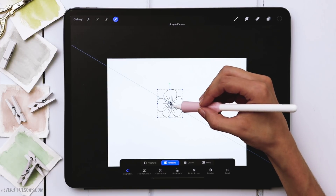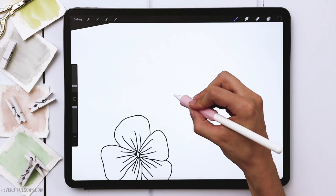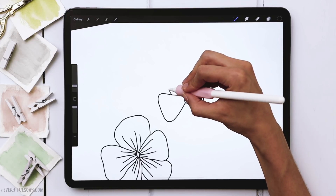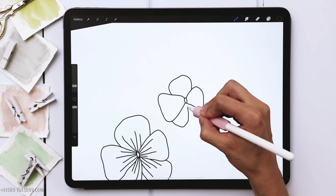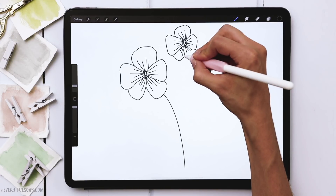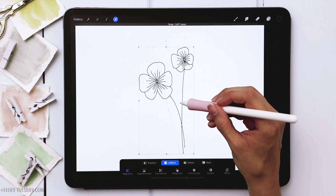Let me move this further towards the center and we're going to add in another violet right next to it. Another oval — this one's left petal is going to be longer than the right petal so it looks like the flower is turned a little bit. Then the same exact thing as before with our top petal and the other two petals. We'll draw the stems down so they intersect — that way we can tie them all together at the end.